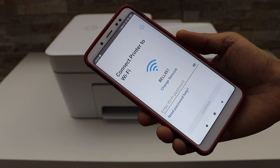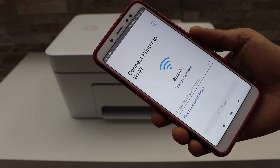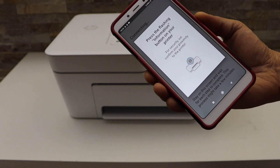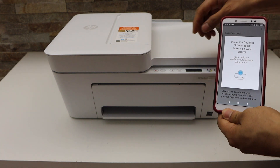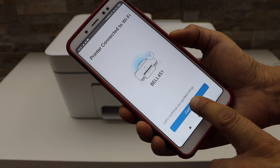On the next page it will display your Wi-Fi network. Enter your Wi-Fi password and click Continue. Then press the flashing information button on the printer panel. The printer is now connected to the Wi-Fi — click Continue.